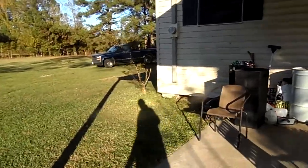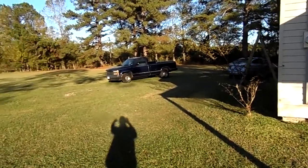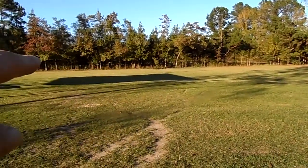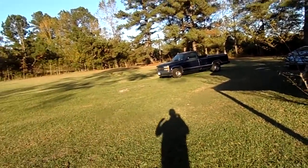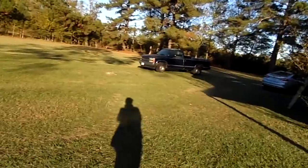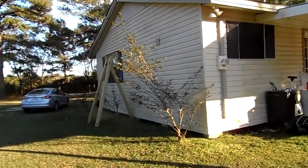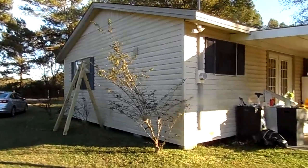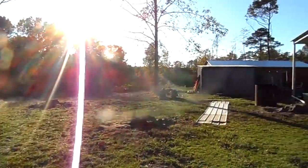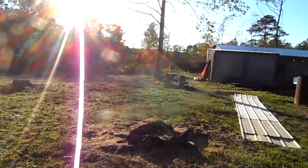I'm going to yank those three crepe myrtles out of the ground, and then just on the right on the edge of the driveway right where the truck is parked, there's a little ridge right there and I'm going to plant them on the ridge so they get more sun. The whole time they've been here they'll put on leaves but they don't ever put on any blooms - they don't get enough sun. They haven't gotten enough sun because of all these trees that were back here, they were so tall they blocked the sun by the time it got over the top of the house.